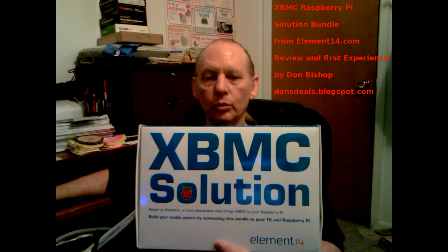Hey, Don here. This is my video series on the XBMC solution for the Raspberry Pi by Element 14.